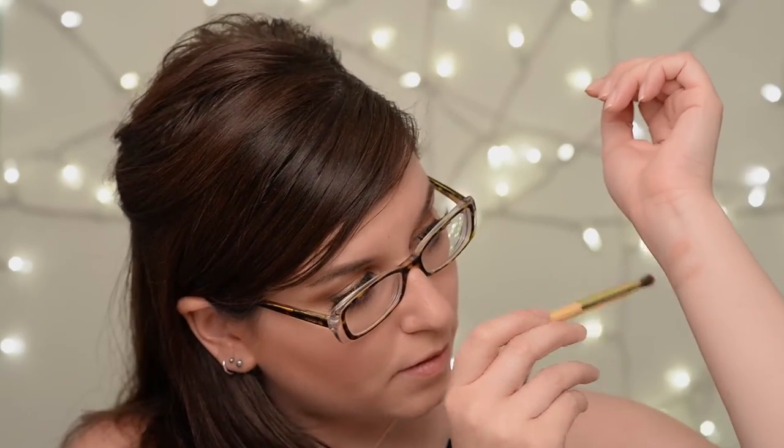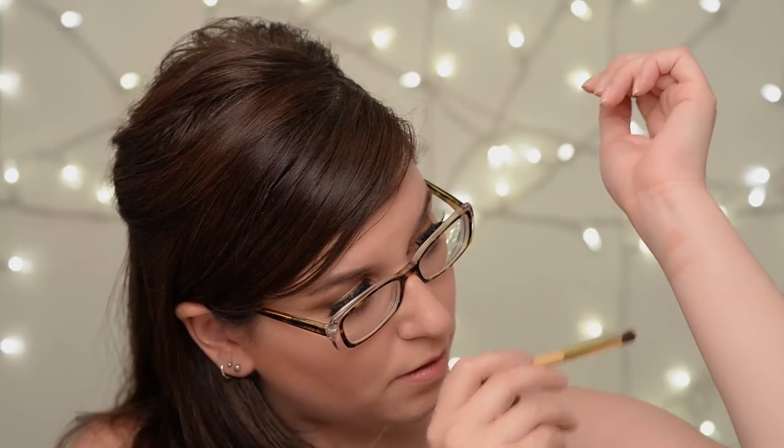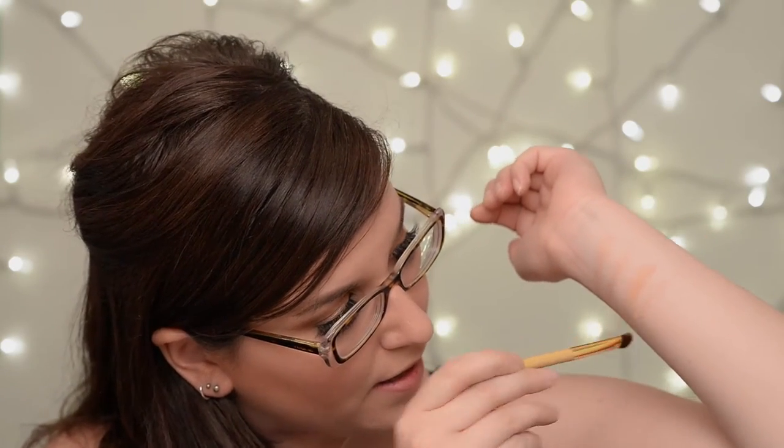I'm going to go through and swatch everything on the back of my arm. Starting with hashtag SFS — it's more of an ivory, beige-y color. Next we have Natural Peaches, just like a really warm matte color. Then we have Dog Man, which is a really warm orange-brownish color with a little bit of sparkle in it.